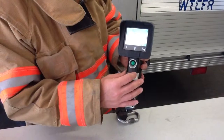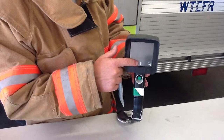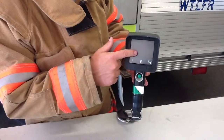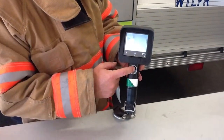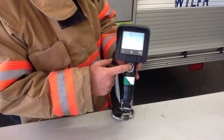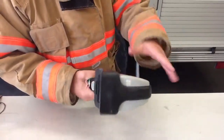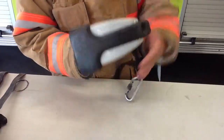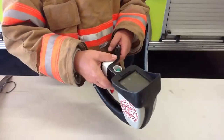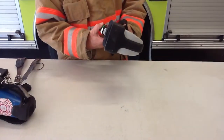To put it in standby mode, push the button briefly — the on indicator light blinks and the screen goes off. If you want to use it again, push it briefly and it comes back on. To shut off completely, push and hold until the light blinks and it shuts off. After you're sure the camera is off and you put it back in the charger, make sure the camera is clean — particularly the charging connections where you drop it in. If they're dirty, it will not charge and will not work next time.